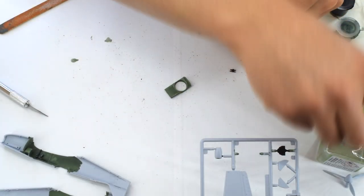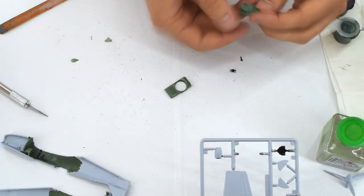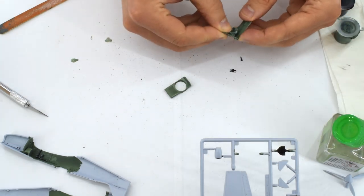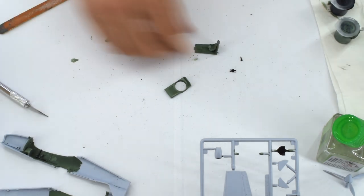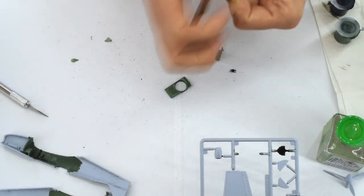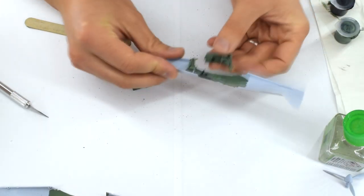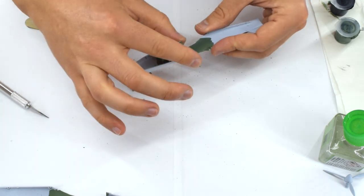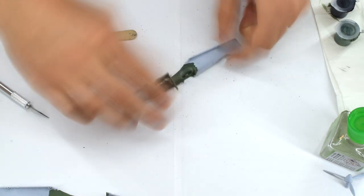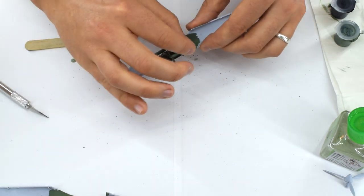The remainder of the cockpit components are now assembled. This consists of cementing the pilot seat to the floor part along with a control column and rudder pedals. If you want to include the pilot, this would be a good stage to add him, but I have decided not to add mine to this build. This assembly is now added to one half of the fuselage. I found that it fitted quite well with only a little encouragement needed to get it in the right location. Next the mounting part for the turret is added — again this went into place with a minimum of fuss.